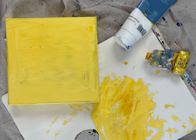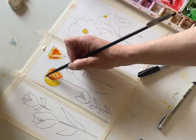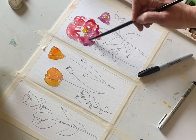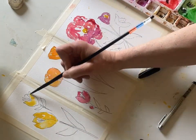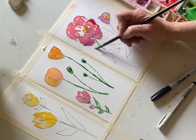Hey everyone, Melissa here with The Creative Season. So this week we are grabbing our canvas. We're going to paint a canvas and then paint watercolor flowers, take a Sharpie. We'll be writing a Bible verse on the canvas and then adding the watercolors onto it with some Mod Podge.